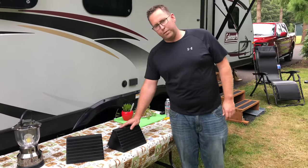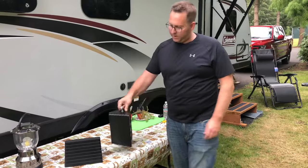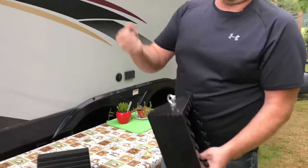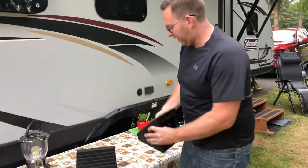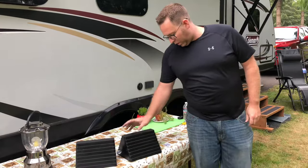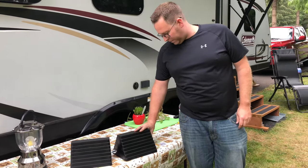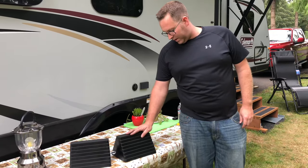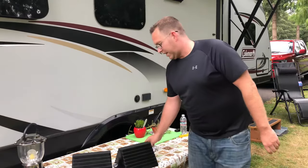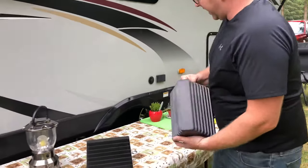It is a solid rubber wheel chock. It does have a handle on it and you can tie a rope to this, which a lot of people do — they'll put a handle on the rope. It's heavy duty rubber construction with horizontal traction ribs for added grip and a built-in handle for easy handling. Wheel chock dimensions are eight inches long by four inches wide by six inches high, and these really come in handy.